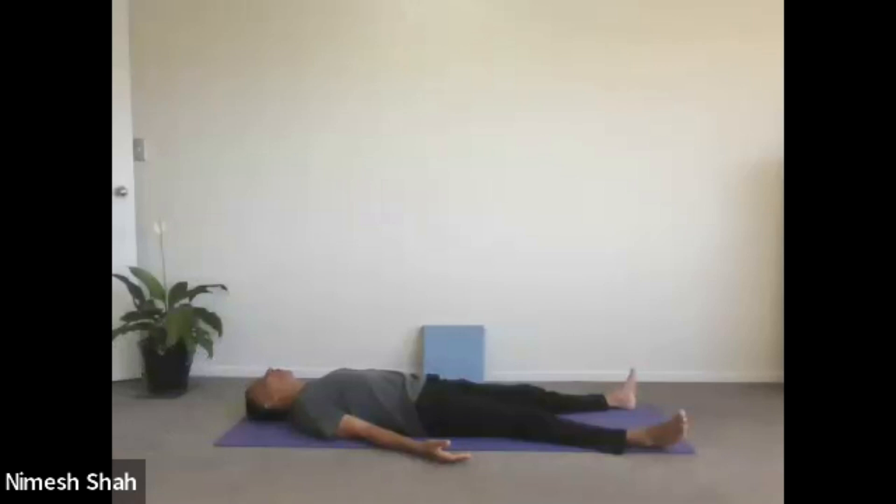In Yoga Nidra we try to relax the body part by part. Try to keep your body as still as possible throughout the practice of Yoga Nidra.